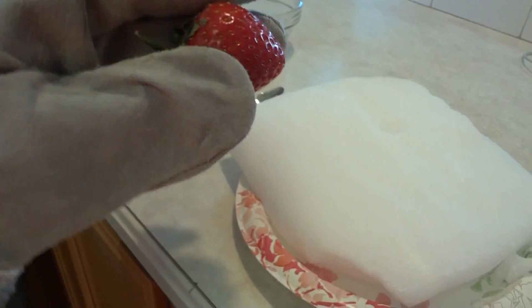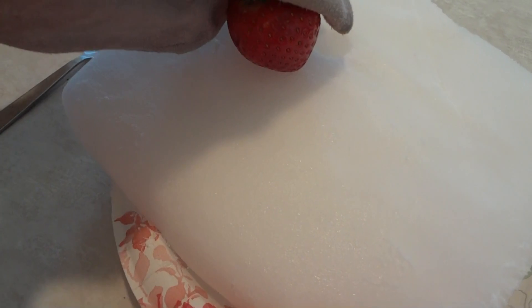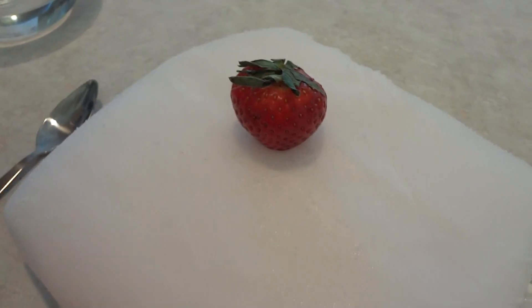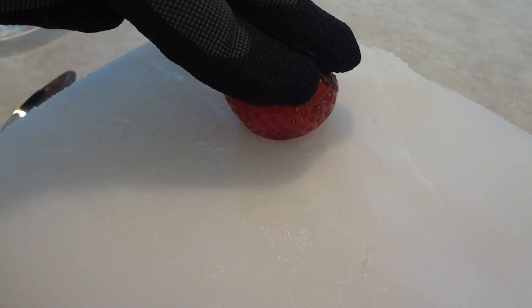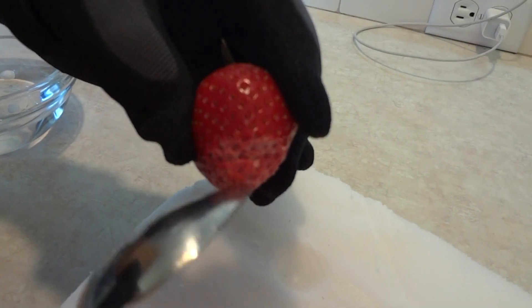This is strawberry versus dry ice. Not really doing anything yet, probably just freezing. Now we're pushing on the strawberry just to make sure it gets a good dose of dry ice. We just took it out and it looks frozen-ish. And it's pretty much solid.